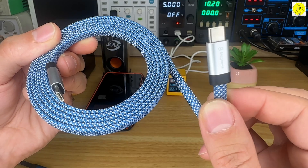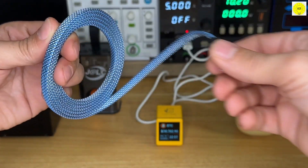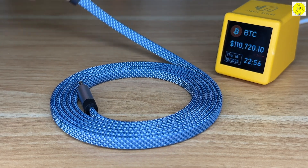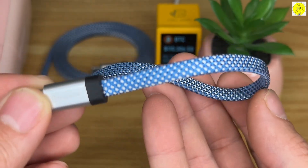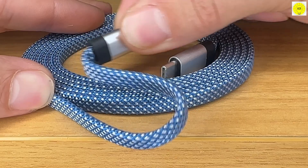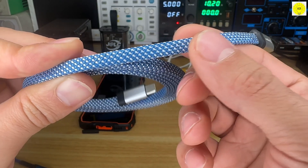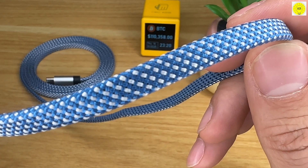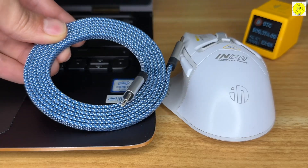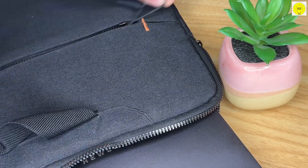Every detail of the Magtame Blue Cable speaks of thoughtful design. Its spiral form stretches effortlessly up to 5 feet when you need the extra reach, then instantly recoils back into shape. The double-braided flat nylon jacket resists wear, twists, and tangles, while maintaining a smooth premium texture that feels great in hand. And that soft metallic blue? It's not just a color — it's a statement of modern sophistication that fits any setup, from your office desk to your travel bag.